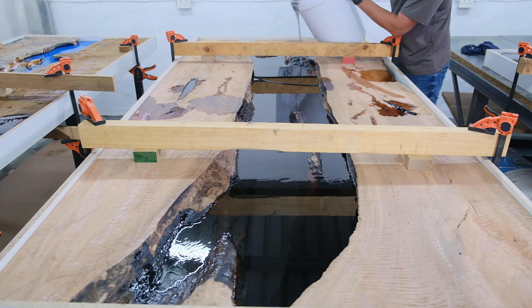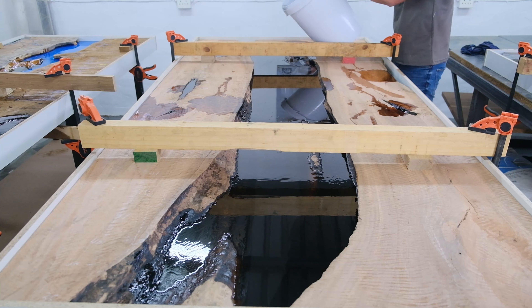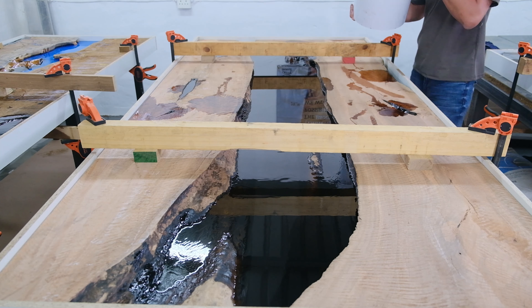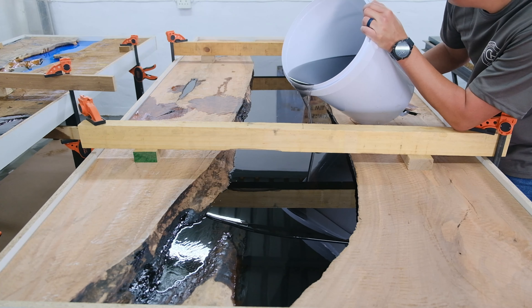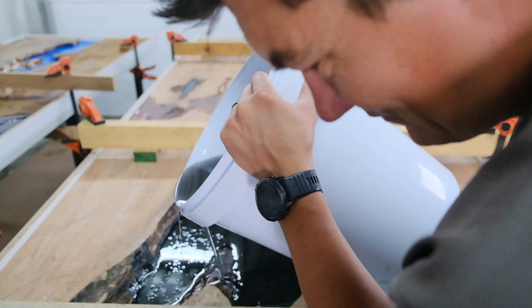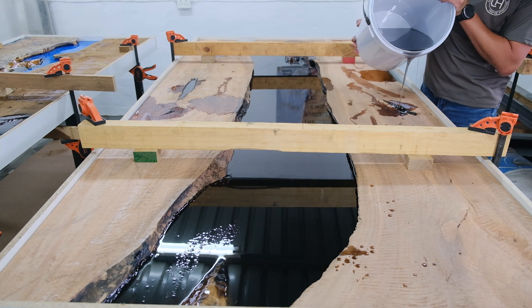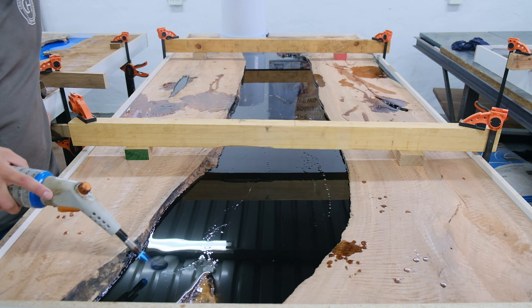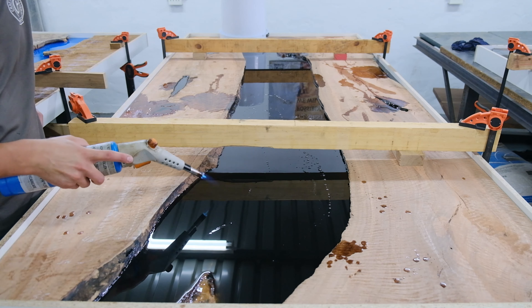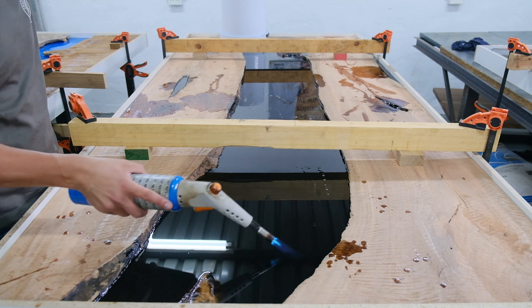Once we pour the first layer of epoxy, we wait around 30 to 40 minutes, then come with a gas flame gun to remove all the air bubbles. We come back the next day. The first layer needs to become tacky — tacky means the epoxy becomes very sticky, not hard, not solid. That stickiness helps the second layer bond with the first layer. We repeat this process until the table is cast to the top, again waiting 30 to 40 minutes before using the gas torch. I know a lot of guys use a heat gun — apparently it works too, so there's nothing wrong with that method.